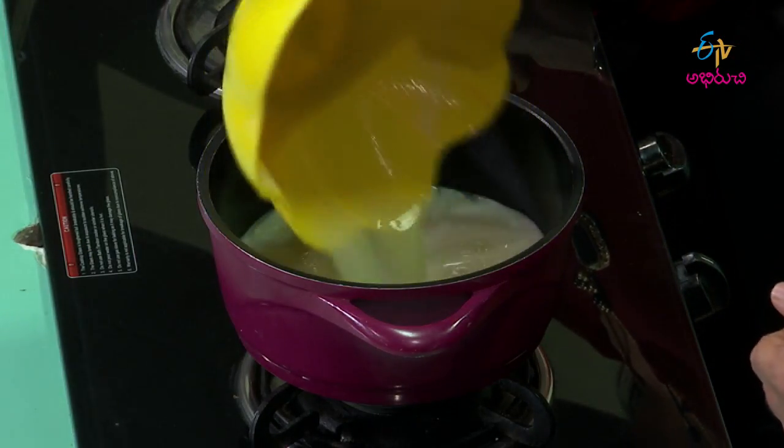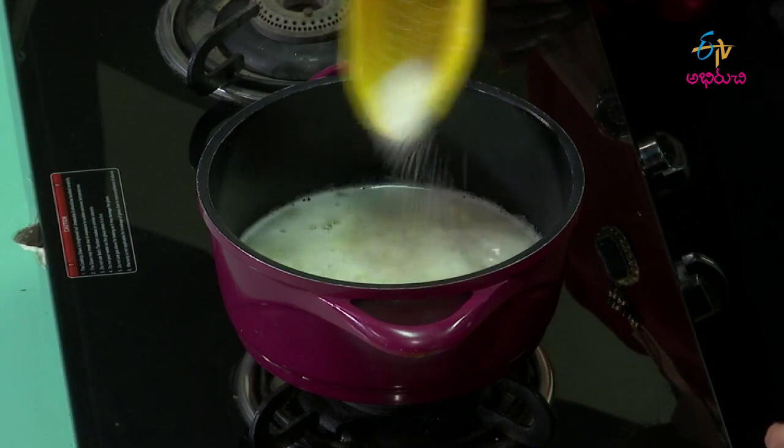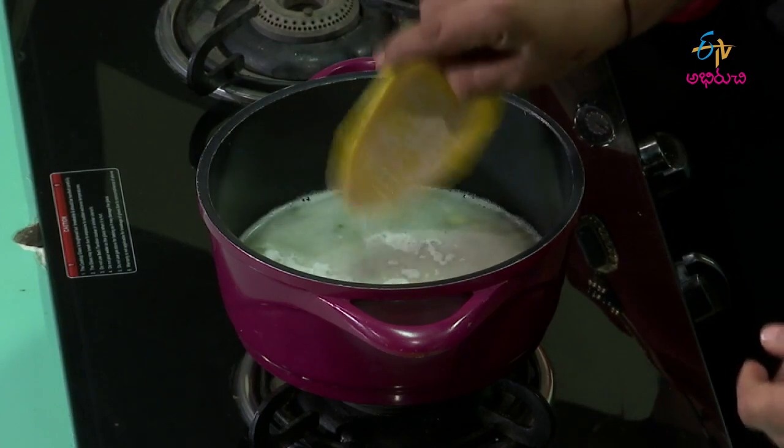Now we're going to add pineapple puree. We're going to mix the pieces directly. Now we're going to add sugar. Pineapple is generally sweet, so we're going to add icing sugar.